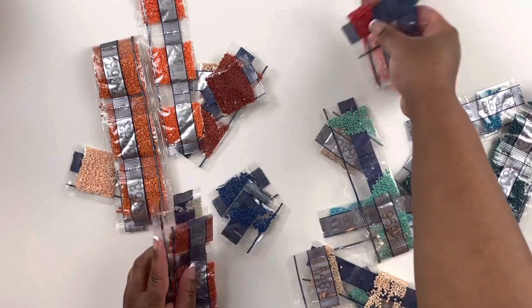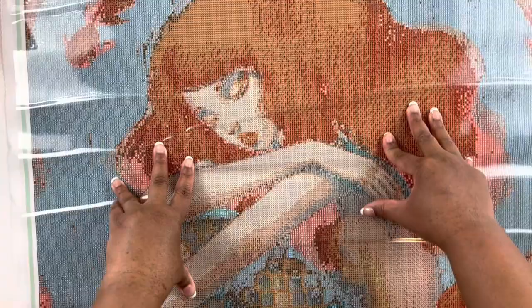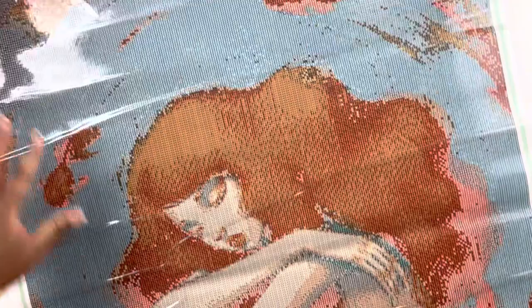We've gone through all our drills. Let's take one last look at the canvas. Her hair is orange too, so some of those orange colors are going to be in her hair. It's a 60 by 85 centimeter square diamond painting with 54 colors — Mermaid in Her Goldies — legally licensed from Anki Moore. She looks so sweet and peaceful with her little goldfish. I'm excited to be working on a painting from Jade, so I need to pick out my accessories.